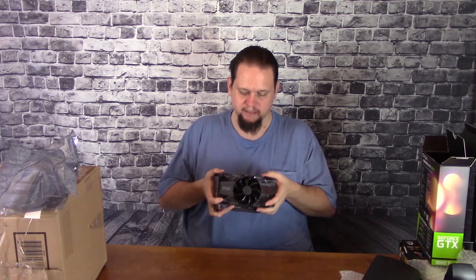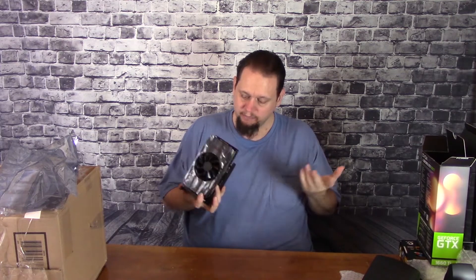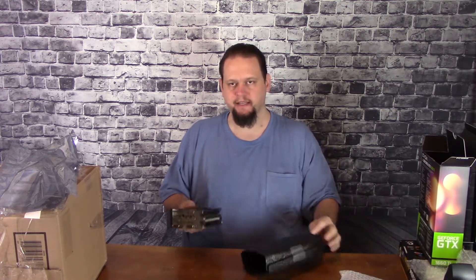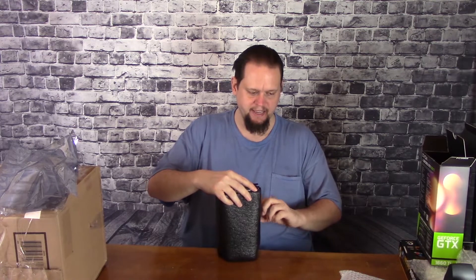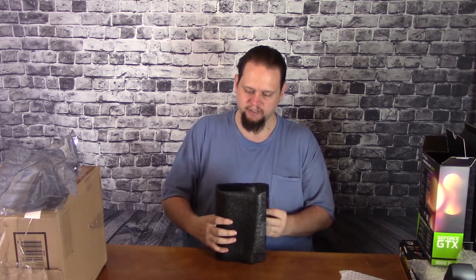I do like the care they put into the designing and aesthetics. The EVGA fans are ones I really like because they not only have their logo on the card, but also have the logo imprinted on the blades themselves in a kind of polka dot pattern. So this is the XC Gaming 1660 Ti. I hope this little unboxing helps you decide whether or not it's a card for you.